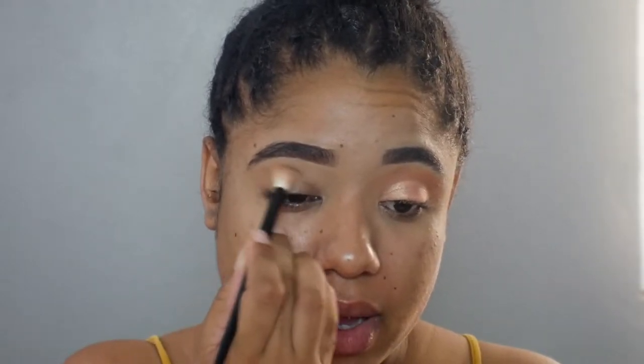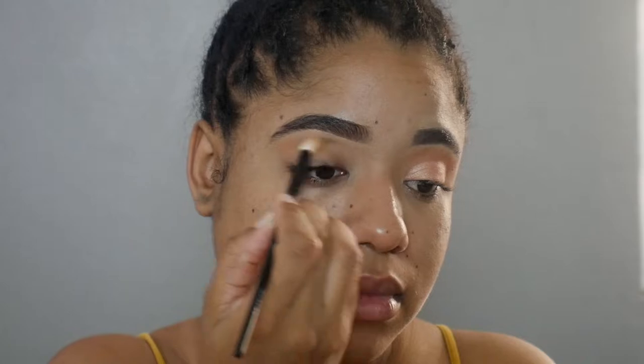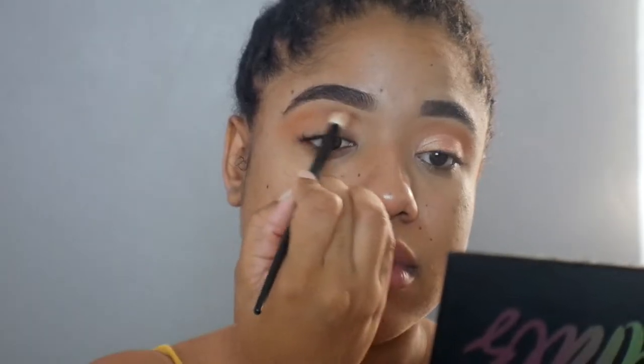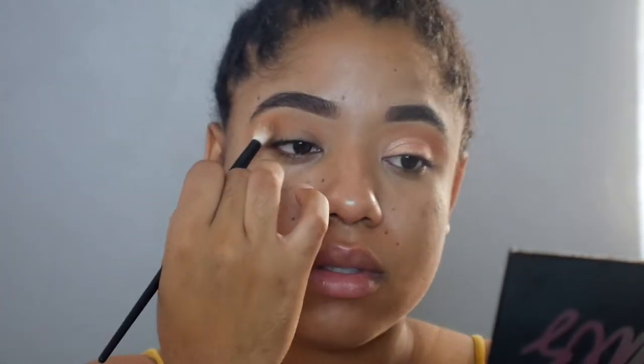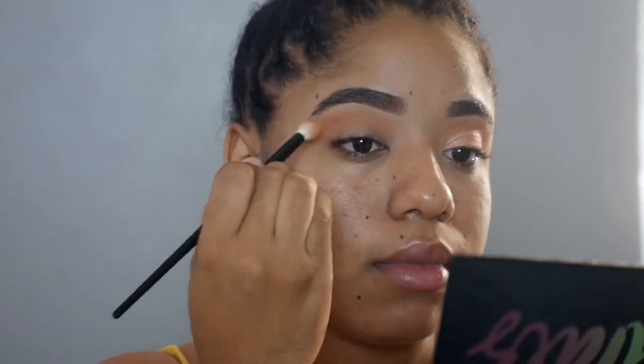From my Violet Vase Essentials palette, and we're going to be placing this color in the crease. Then I'm going to conceal the lower portion of my eye so that we can get this kind of halo eye effect here.